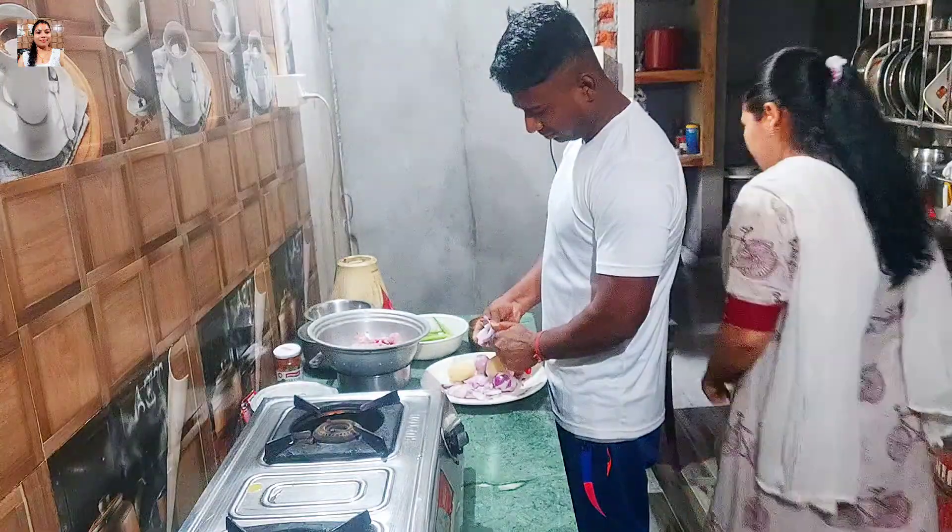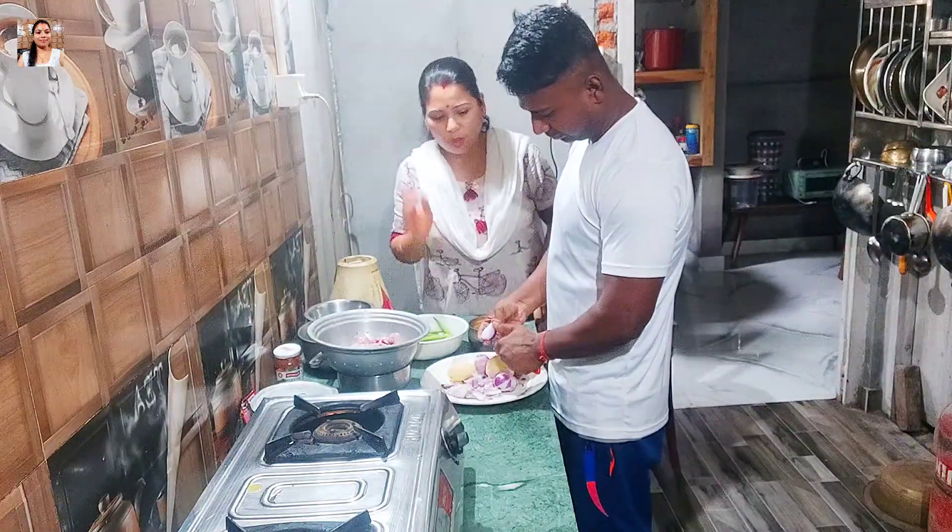I don't want to eat it. Thank you. Good morning, I'm going to go to my restaurant.